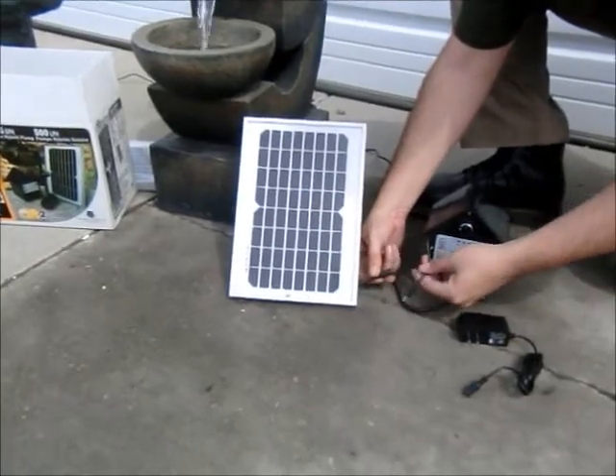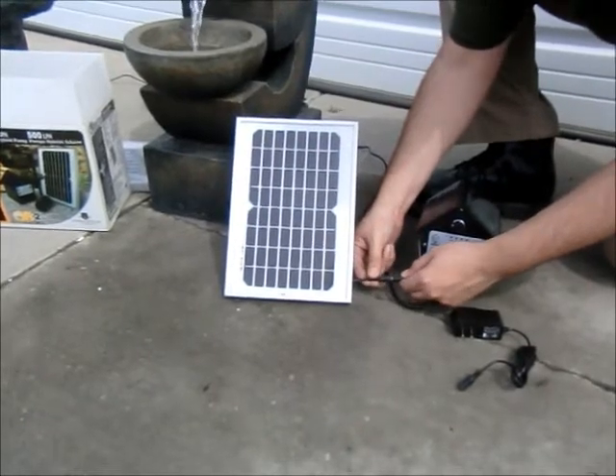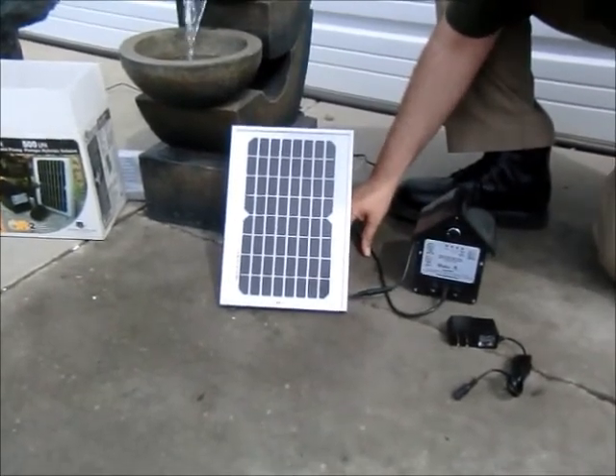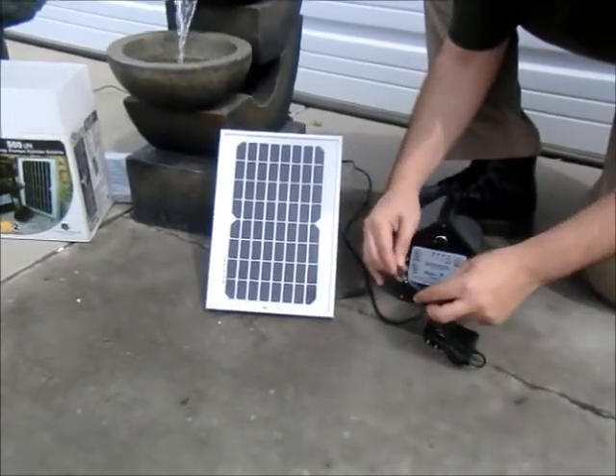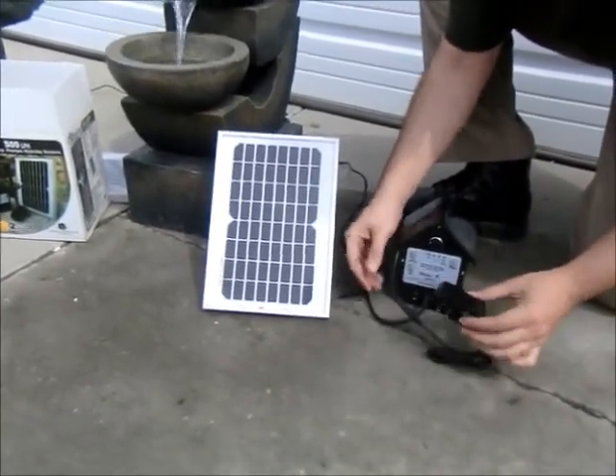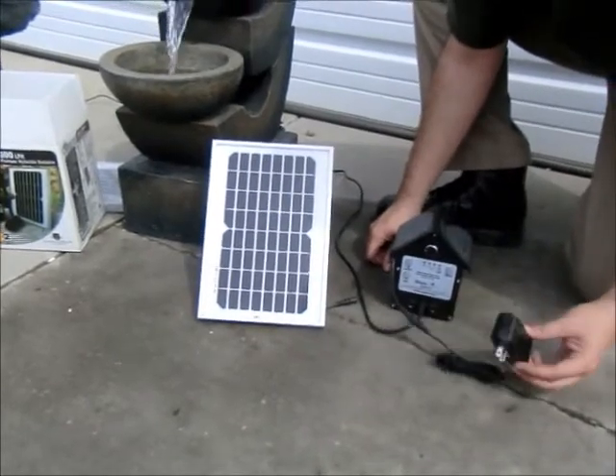The first step is to make sure that your battery unit is charged. You can do that by either attaching it to your solar panel and giving it about 8 hours, or use the hybrid charging plug-in unit on an indoor plug to fully charge your unit before use.